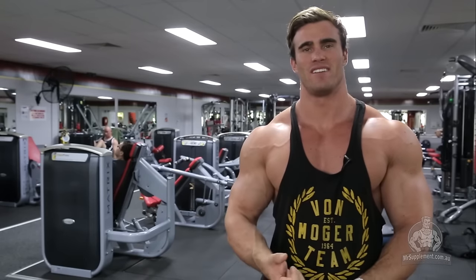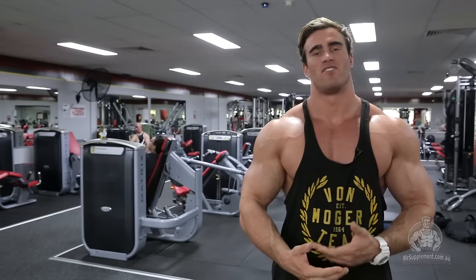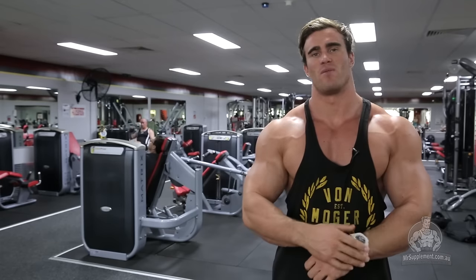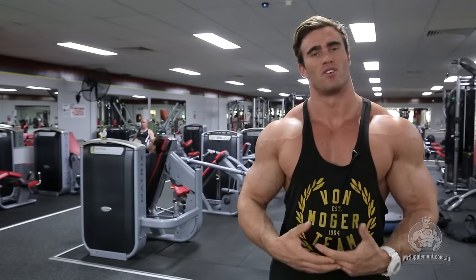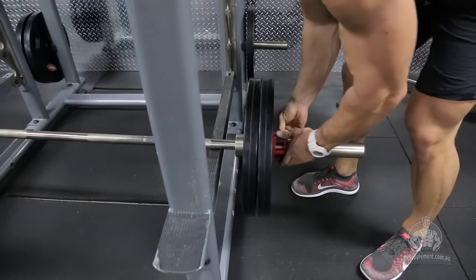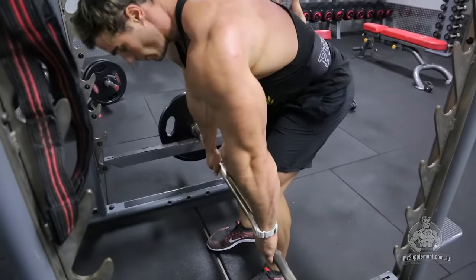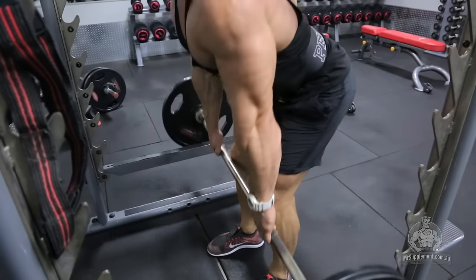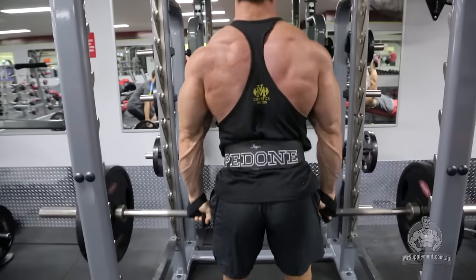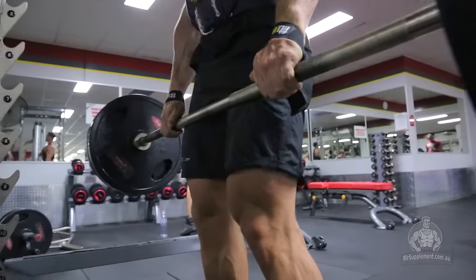Exercise four, the last one, is rack pulls. I'm putting this at the end because my back is already very warmed up, full of blood, and already fatigued — so I don't have to go as heavy. Rack pulls are like a deadlift, but you stop just below your knees, which takes your glutes and hamstrings out of the equation and targets more purely just your back. This is great for adding thickness, lower back development, and overall wider, thicker back.